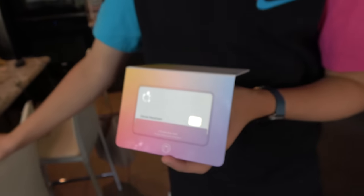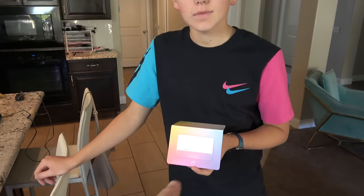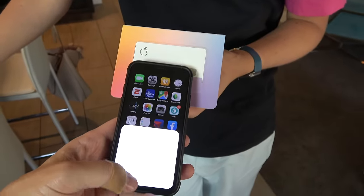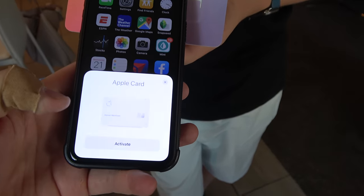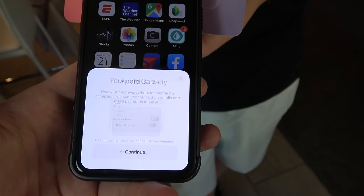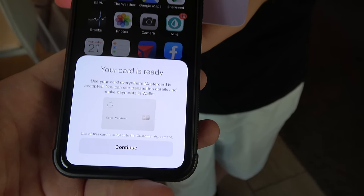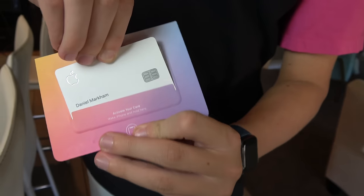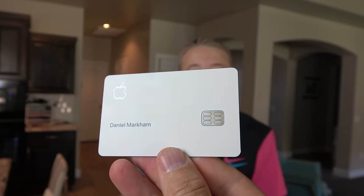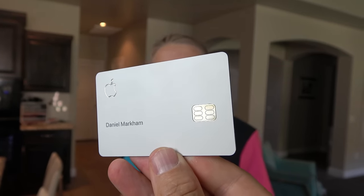First things first, we need to activate this card. And I have to say, Lincoln, the choice of shirt is perfect for this card — it matches perfectly. I didn't realize that. Activate. Sorry, I have a bandaid on my finger. Your card is ready. Alright, Apple credit card is out, it's activated. It is strong — it's really, really strong. I don't even know if I could snap it in half with my fingers.